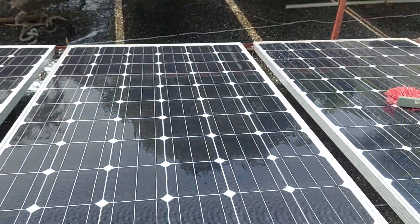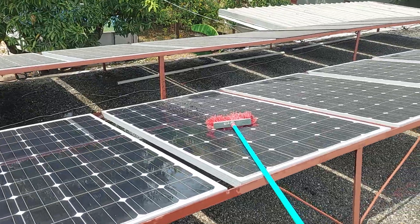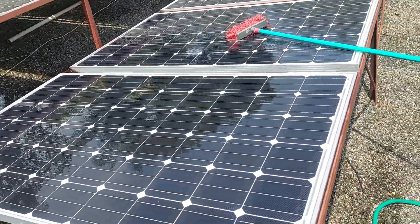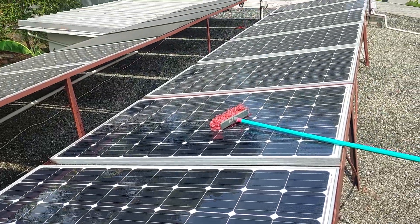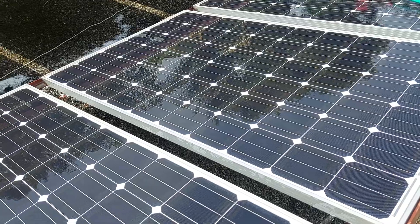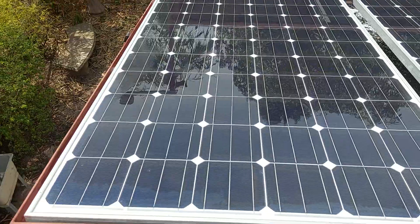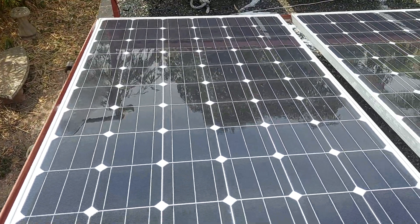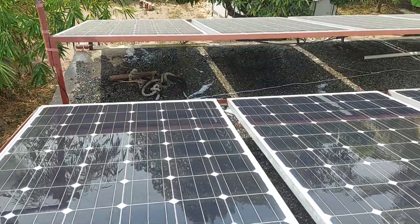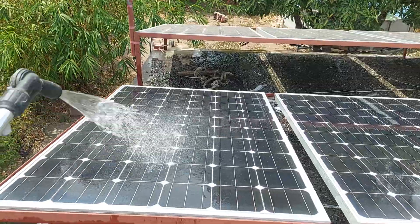There we go — two panels now clean. You can look over there and see the difference. Once you finish everything, the system should be pulling a lot more watts and voltage, depending on if you're using it inside as well.